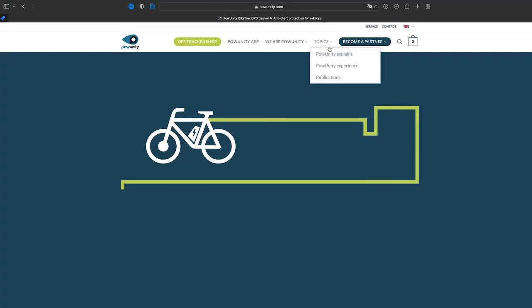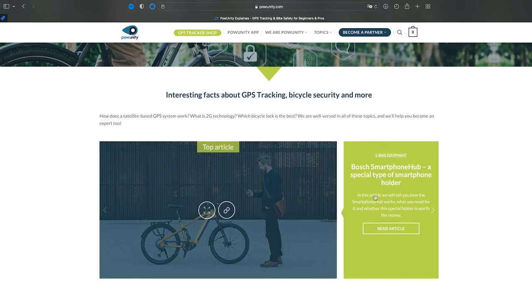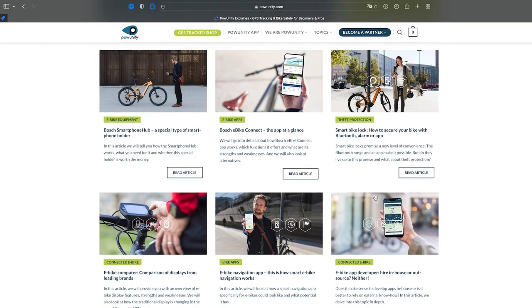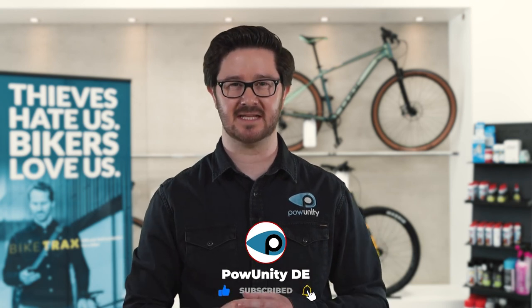Do you want to learn more about the advantages of GPS trackers and how they work? Would you like to get more tips on how to secure e-bikes against theft and what to look out for? Then check out our PowUnity explains topic page — every week you will find the information you need to protect your e-bike from theft. You find the link in the video description down below. Or subscribe to our channel by clicking on this button and don't miss a PowUnity explains video.